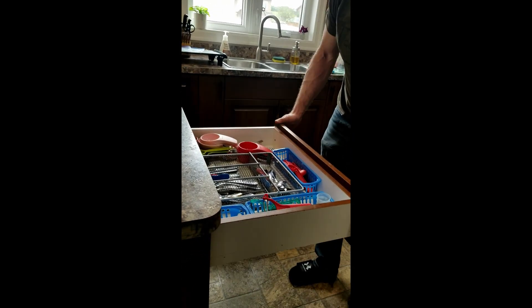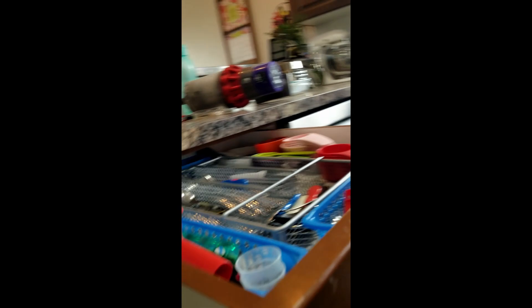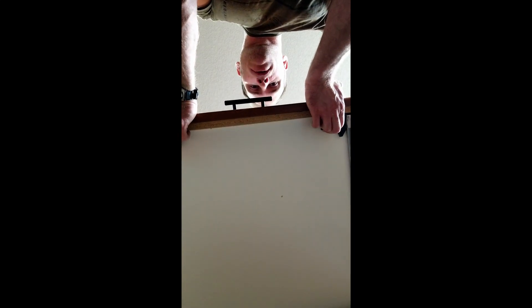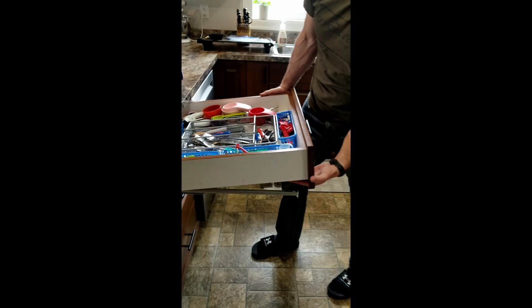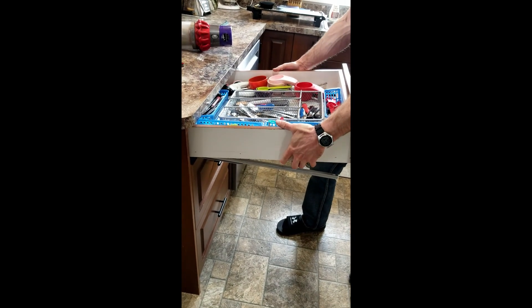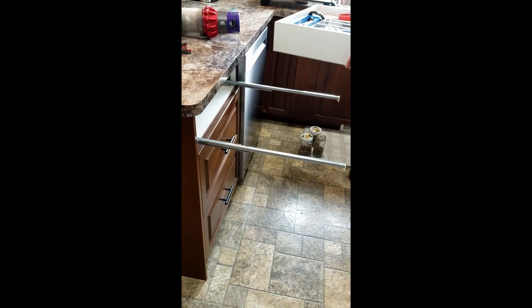The way to fix it: there are two tabs under here. Pull the drawer all the way out, squeeze these two tabs on this style of drawer, and then lift. Now the drawer is free of the sliders. Pull out toward yourself and the drawer is out.